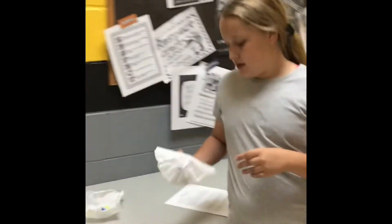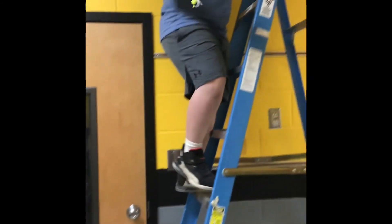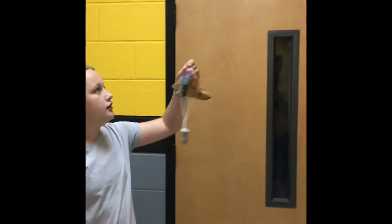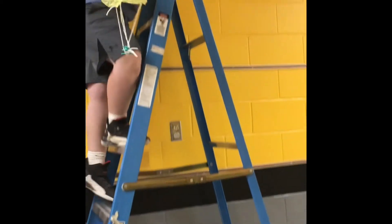First, we are going to drop the tiny tea bag — that's a small coffee filter. Our helper Levi is going to drop it. Next, we will do the bigger coffee filter. Hold from the center, Levi. Next, we will do the material. And last, we will do a plastic bag. I think that the plastic bag worked the best.